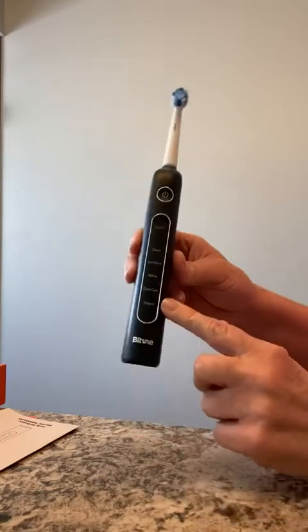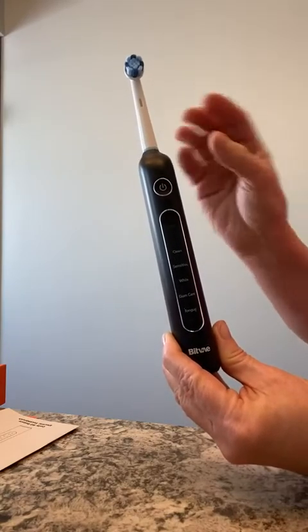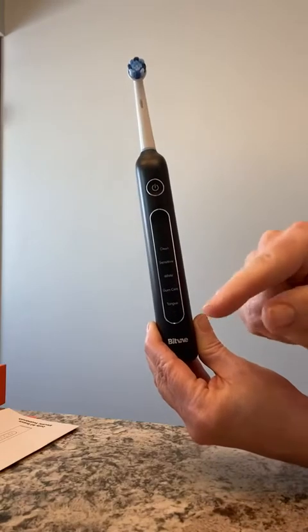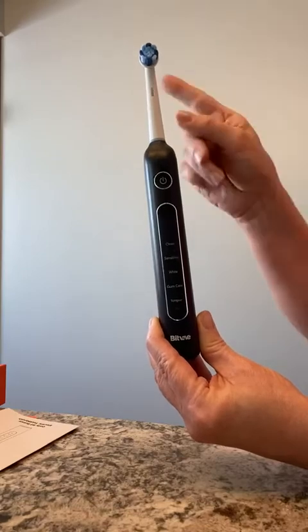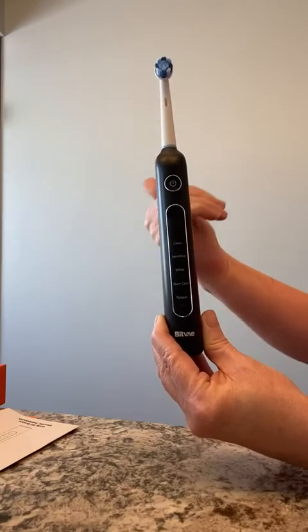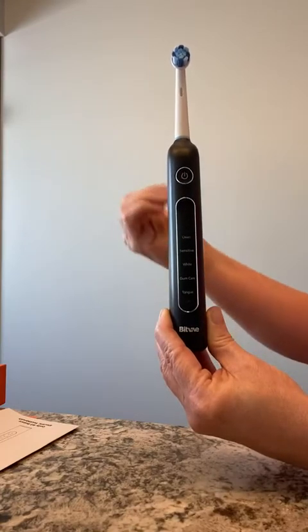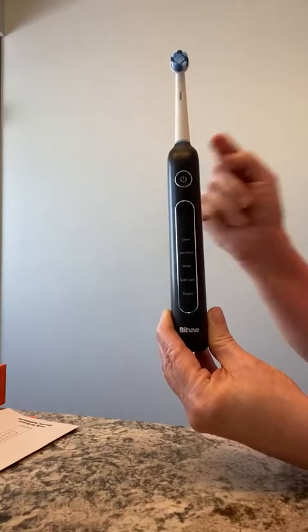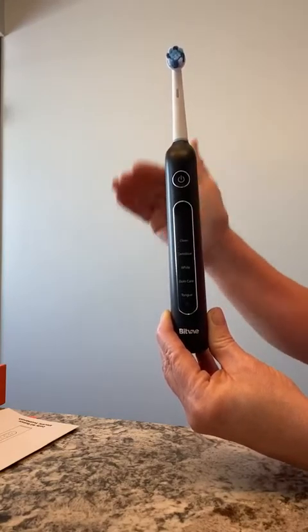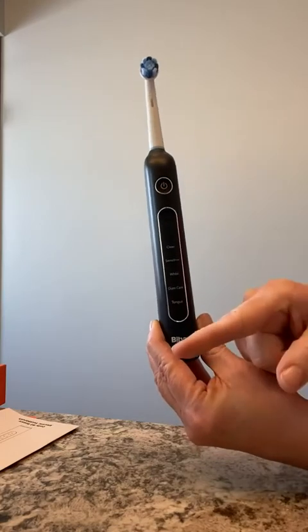I'm very impressed. If you turn it on and leave it running, you'll notice it pauses every 30 seconds to give you time to change location. For example, on a clean cycle it runs for 30 seconds on your right upper quadrant, then pauses as a reminder to move to the right lower quadrant for 30 seconds, then pauses again for the left upper quadrant, and once more for the left lower quadrant — 30 seconds in each area so you adequately clean every section. The tongue cycle runs for 20 seconds, and then it shuts off automatically.